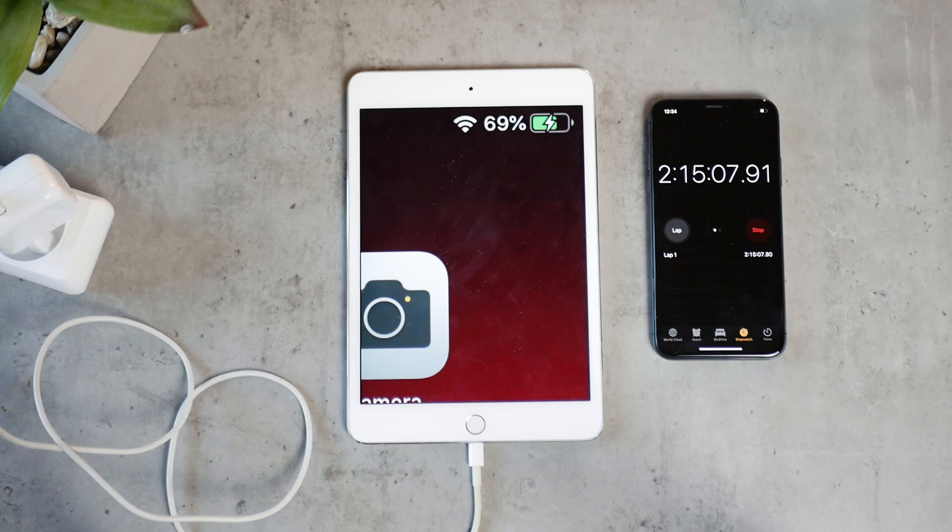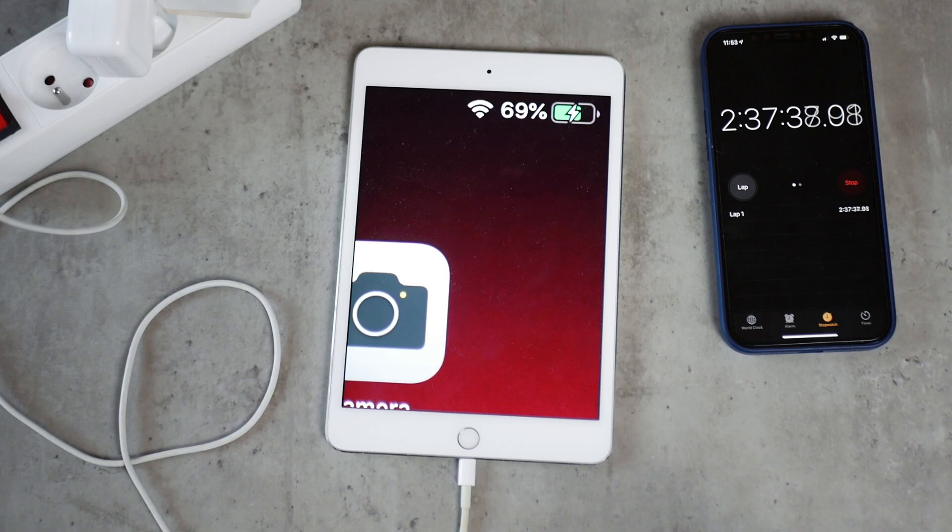The 70% mark: using the 10 watt power brick it took 2 hours 15 minutes and 26 seconds, whereas the 12 watt power brick got there at 2 hours 37 minutes and 43 seconds. The difference is just getting bigger — now about 22 minutes. It's kind of weird, as I keep saying throughout this video.